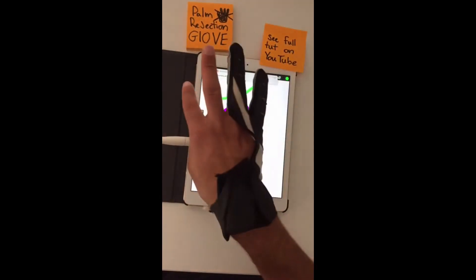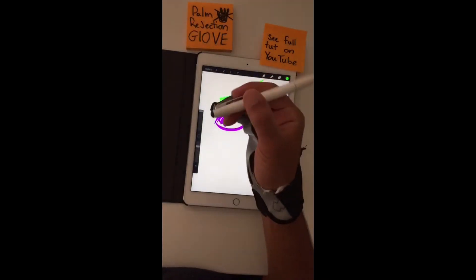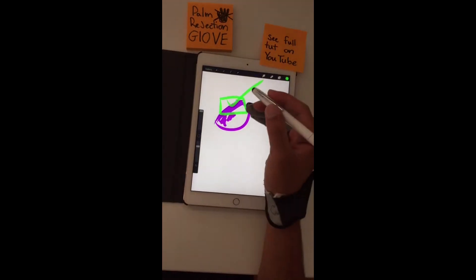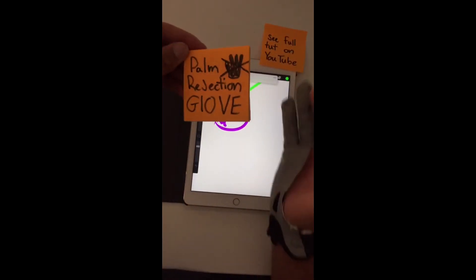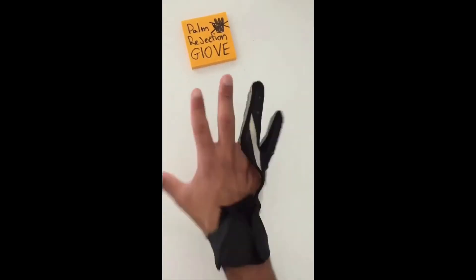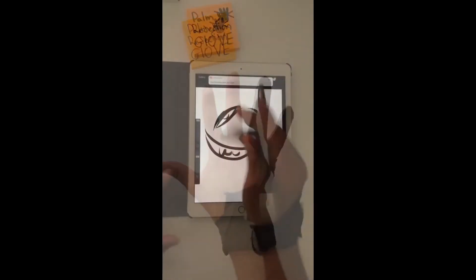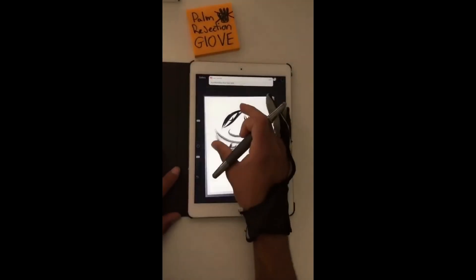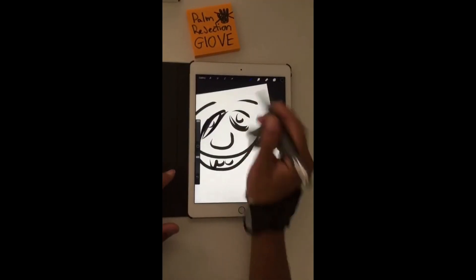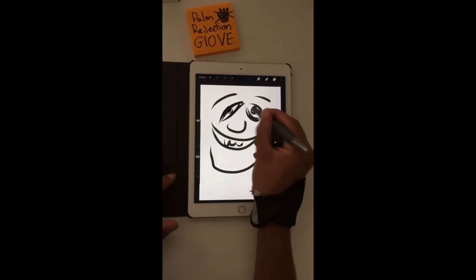There you go. It's a free way of making a palm rejection glove. Instead of buying a $100 Apple Pencil, just rip apart a glove. Problem solved. Thank you so much for watching this brief tutorial on a palm rejection glove. We can rest our hand on the canvas and still use multiple gestures because these three fingers are exposed, but we don't have to worry about our palm drawing for us. We can draw with the pen, and this is just super convenient.